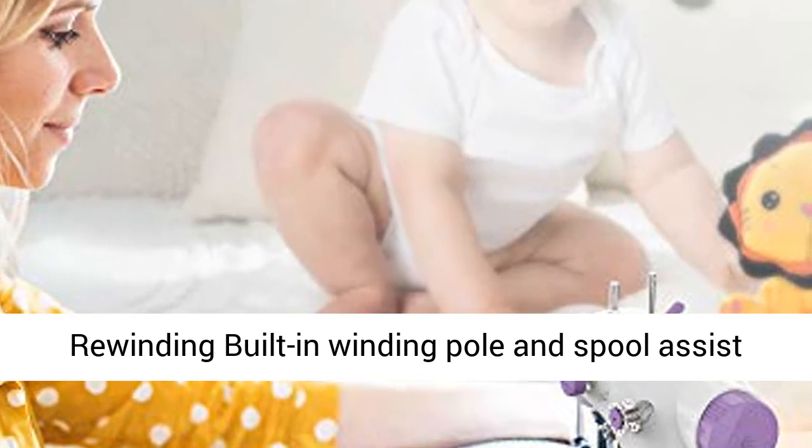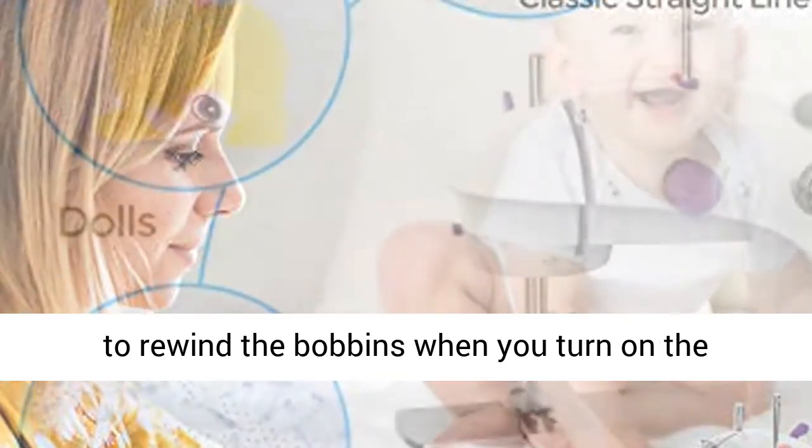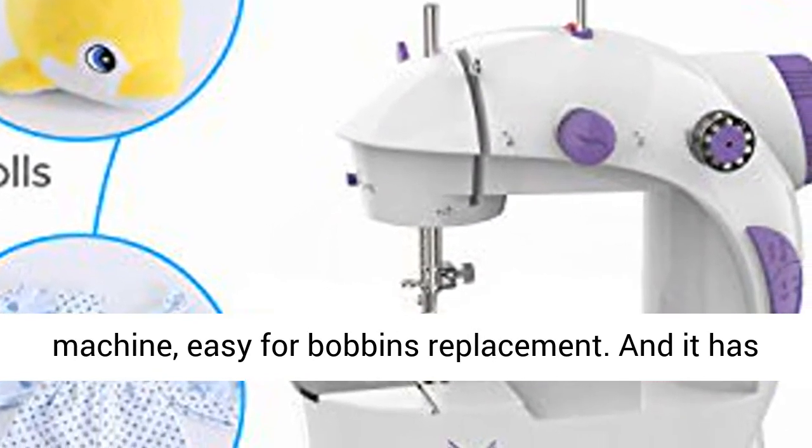Built-in winding pole and spool assist to rewind the bobbins when you turn on the machine, making bobbin replacement easy.